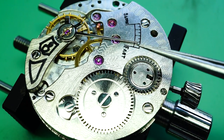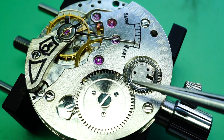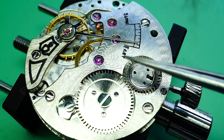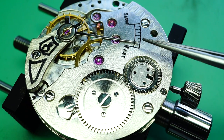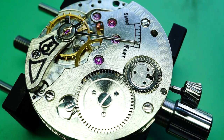Seagull have a couple of variations on this movement and this is one of them. This movement moves away from the traditional design by changing the bridge layout, the crown wheel mounting, and the regulator arm. This really long extended regulator arm is also different from the original design.